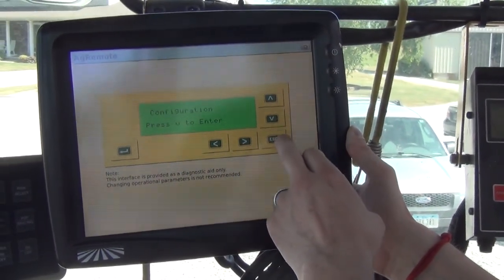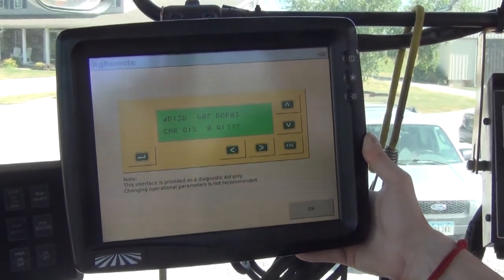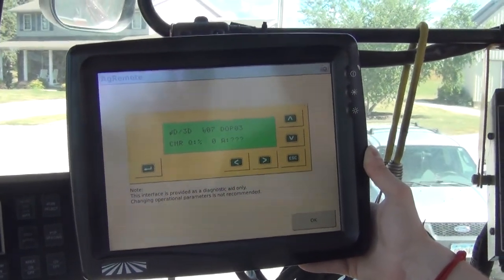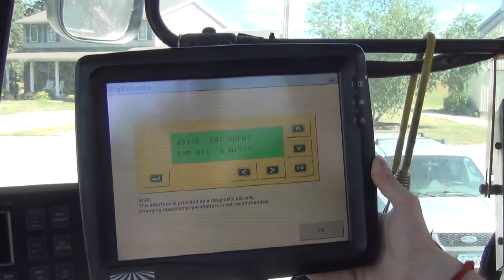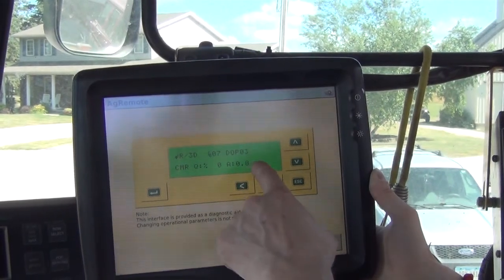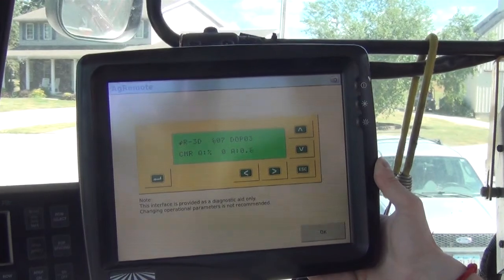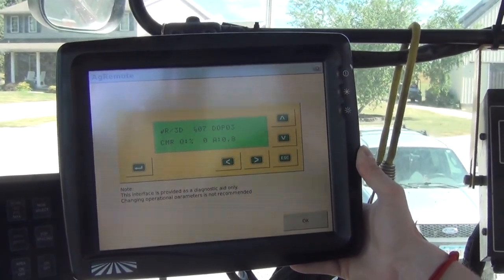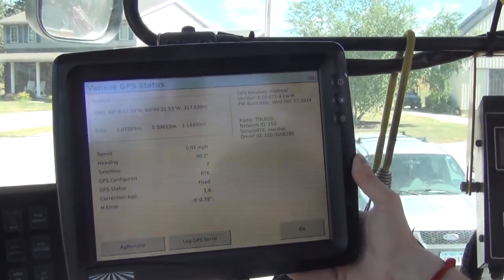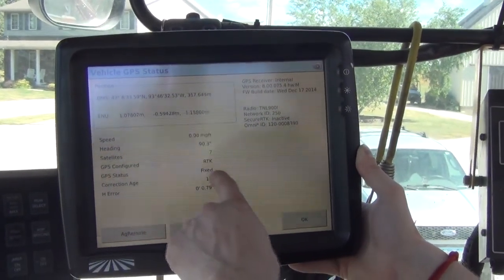Now we have the settings set up correctly in Ag Remote. Press the Escape button three times to go back to the main Ag Remote screen. The next step is pressing Start on your iPad. Once the cloud on the iPad turns green, you will start seeing your correction age. If there's a capital R in the corner of the RDI or Ag Remote screen, that tells us we have an RTK fix.